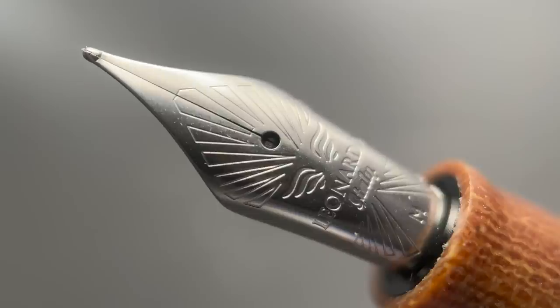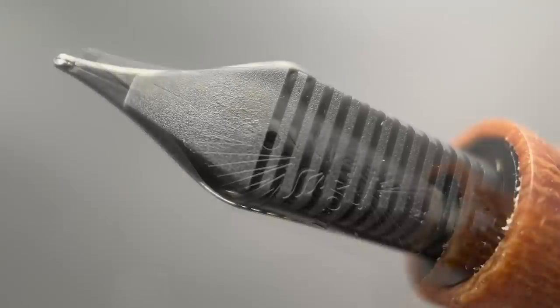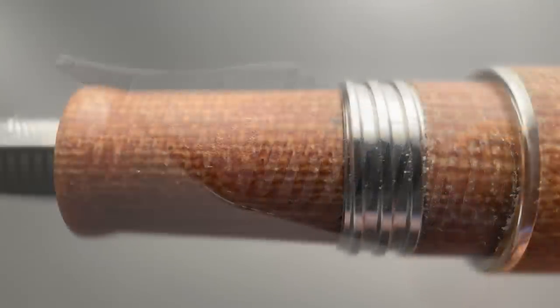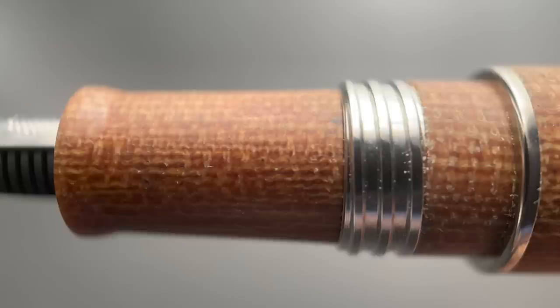And then, once you've removed the cap, here we have the number six stainless steel nib. The nib is available in 13 different options. It's also available in a 14-karat gold nib with seven different options. And here's a look at the plastic feed. The section begins with the flare and then angles up until you reach the metal threads, which I don't find to be sharp or uncomfortable if your grip should rest on them. Then there's a straight portion before a medium-sized step-up to the remainder of the barrel.